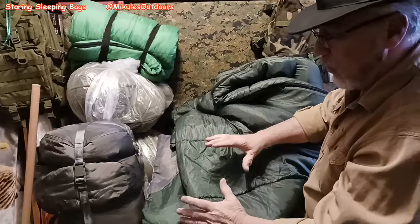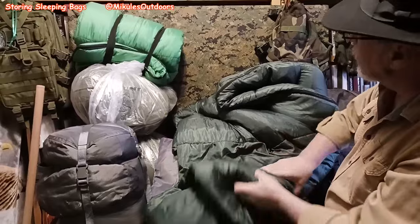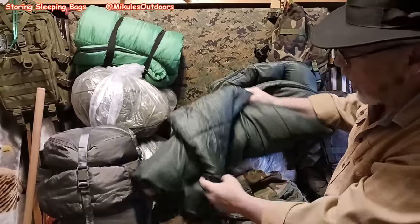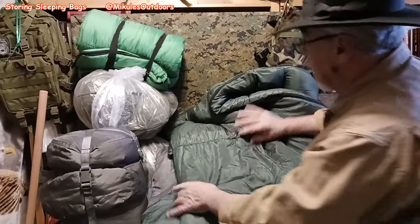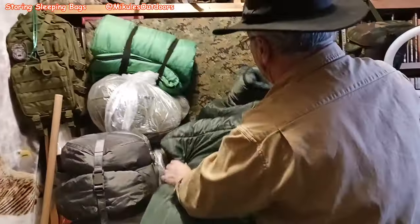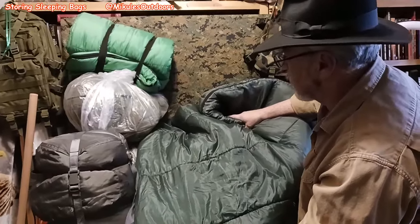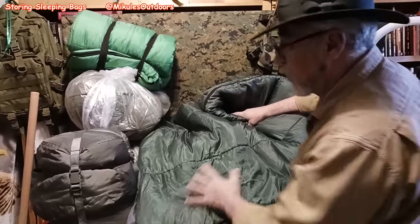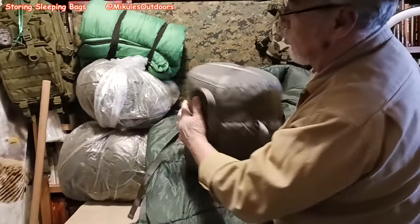When you go camping and come home, take everything out and make sure it's dry and clean. If not, you have to launder it. If you go camping a lot, you'll be going through a lot of bags. This one here is a good bag — it's lasted many years with no problem.